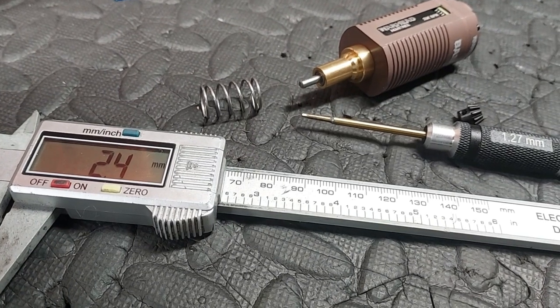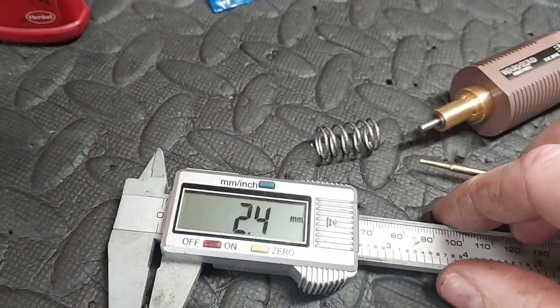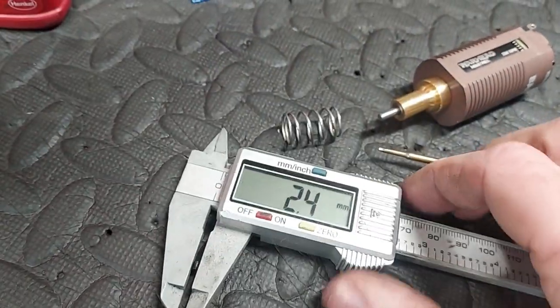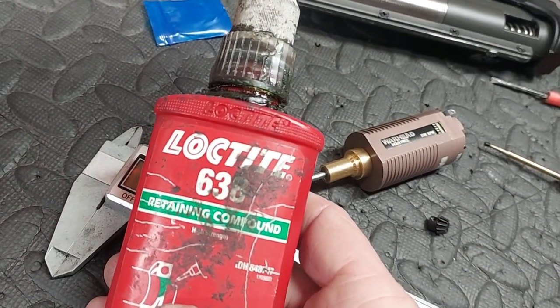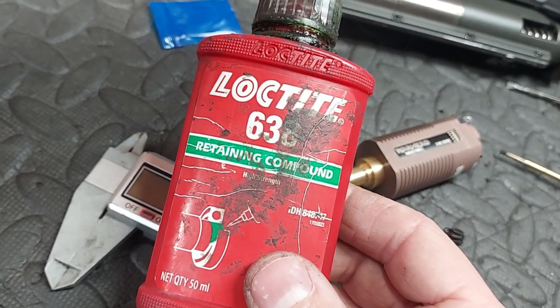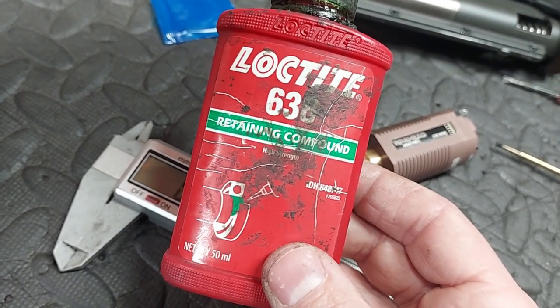This is one we get asked all the time: the grub screw size and the thread lock type to use. The grub screw is 2.4 millimeters on the outside and 1.27 millimeters on the inside. Thread lock: Loctite 638 — this bottle has lasted me years using it every single day. 638 green will dry without the requirement for oxygen, which makes it ideal for this purpose.